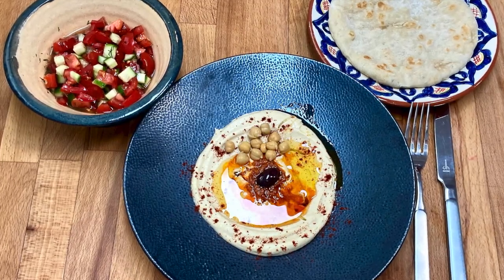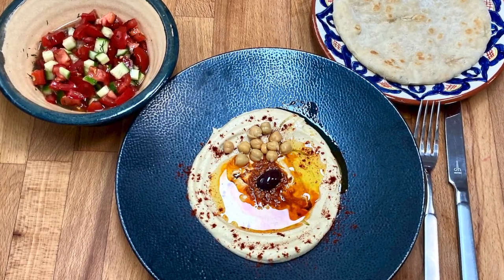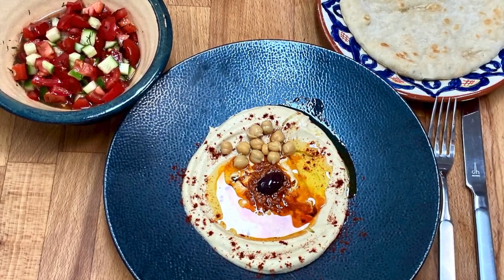Hello everyone! In this video I show you how to easily prepare hummus and how to plate it up as a starter. It is extremely tasty and worth every effort.